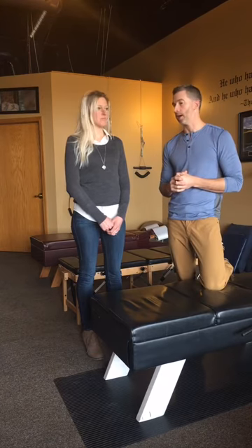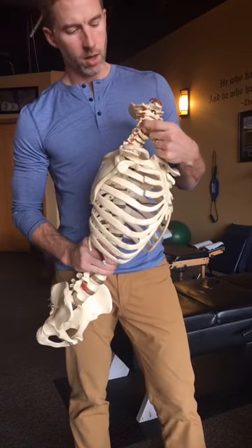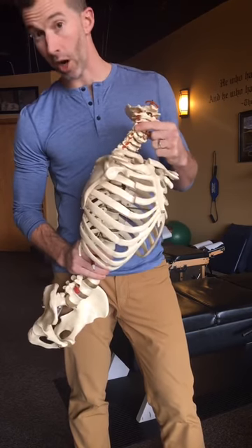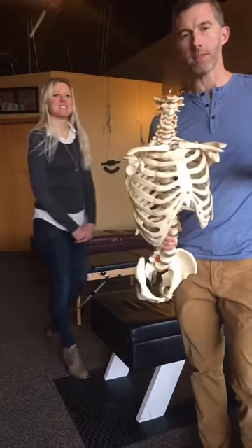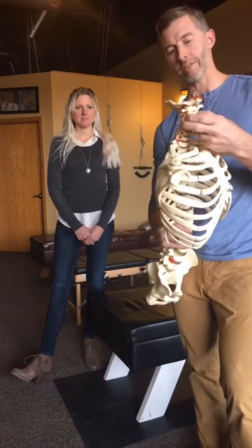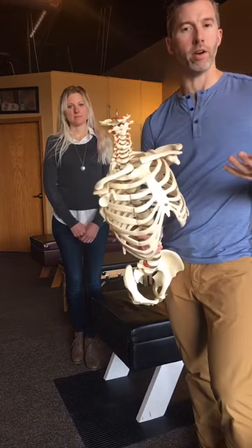There's one thing to consider: if there is disc degeneration or arthritis building up in the spine, those nerves might not be movable enough for this nerve flossing exercise to work at all. The only way to figure that out is to get an x-ray. So one of the first things we do when there's numbness and tingling is sit down with Larissa, do an exam, and get an x-ray to find out exactly what's going on — is this degeneration, or do we just need to move the bone off the nerve?